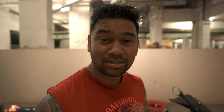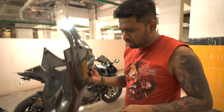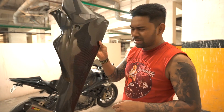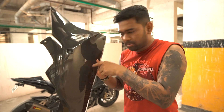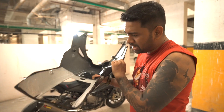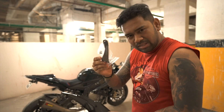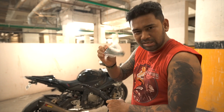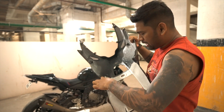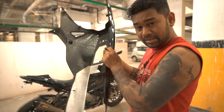Sounds good! I have also removed my stock belly pan because it was kind of broken and I had lost a few screws. I've got this Ilmberger carbon - the complete belly pan is fully carbon fiber. I think this is the most expensive carbon fiber component on the whole bike, except for the wheels. There is one small connector piece you get from Ilmberger - about $39 - that needs to connect to the other side before the belly pan can be fitted. Let me install it and show how it's done.